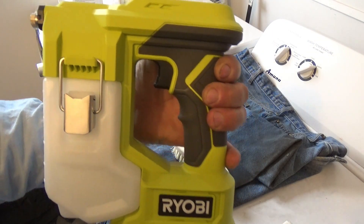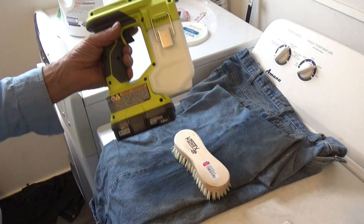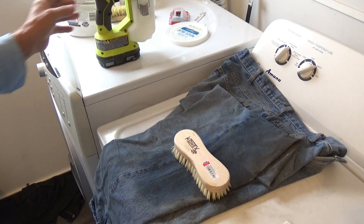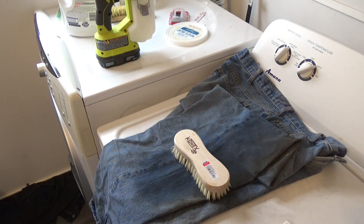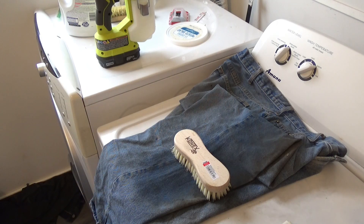It's a real handy tool — it's cordless, comes with a battery and charger, and the charge lasts a long time. I might clean clothes maybe 10 to 15 times before I have to recharge it. Thanks for watching.